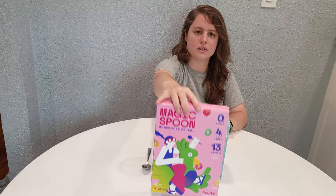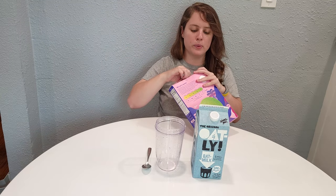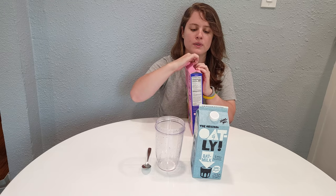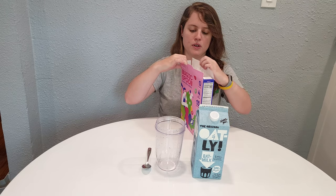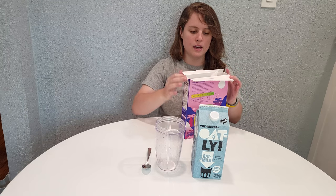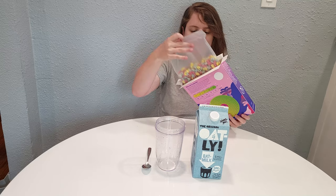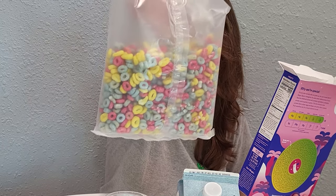Let's get started with the Fruity flavor. This is going to be completely blind — relatively blind, I've seen the website, but it's my first time ever trying any of these cereals. So I'm going to give you my unfiltered thoughts about what I'm smelling, seeing, and tasting. This is what it looks like in the bag.